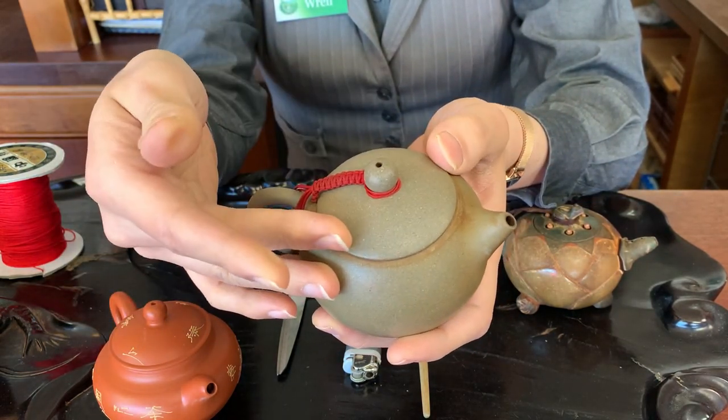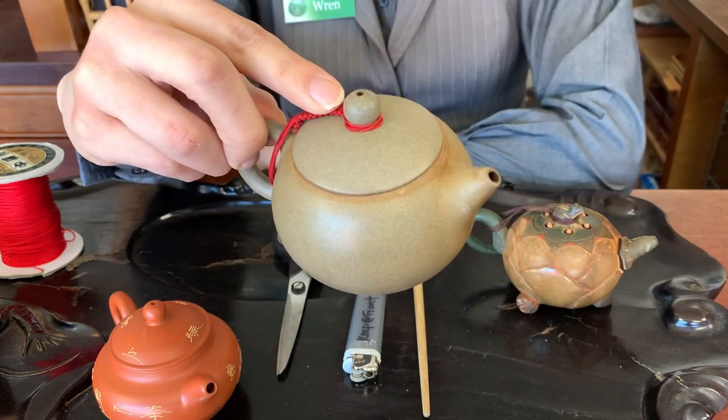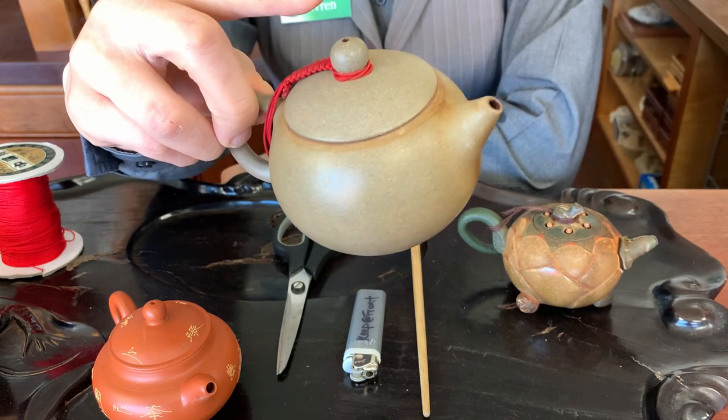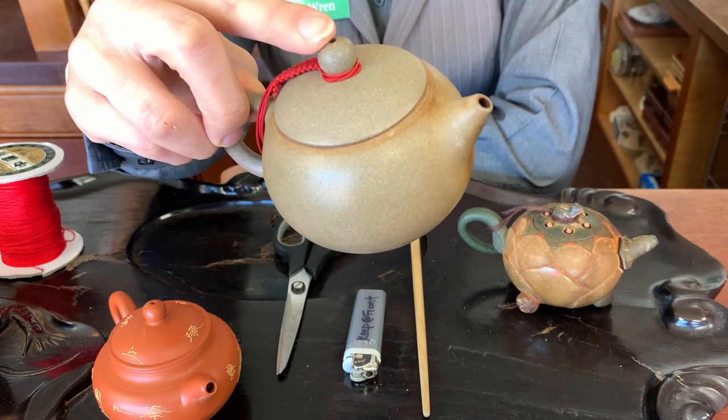Another benefit is if you're pouring out your tea with one hand — I'll hold the teapot like this — this gives your hand somewhere to rest where it won't burn your finger, whereas this part might get a little bit hot and it's a little bit further of a reach.